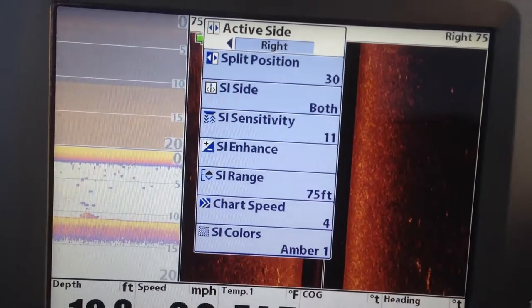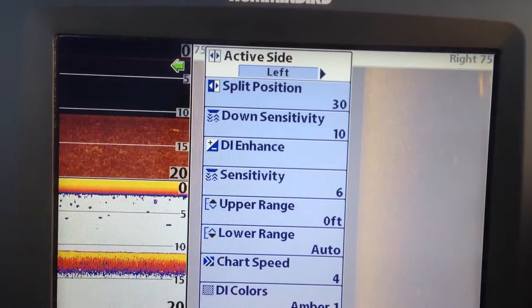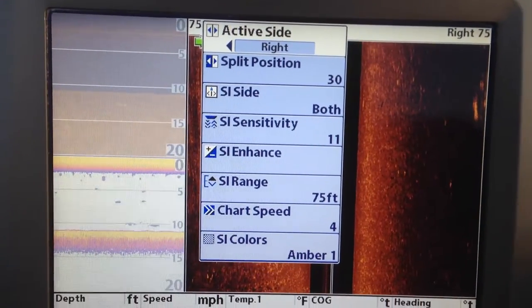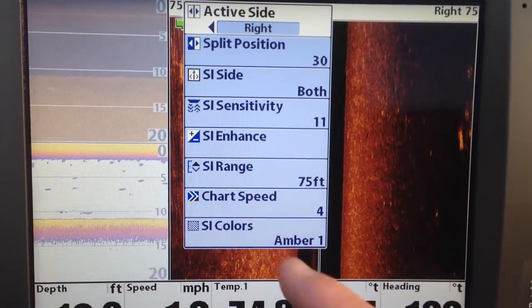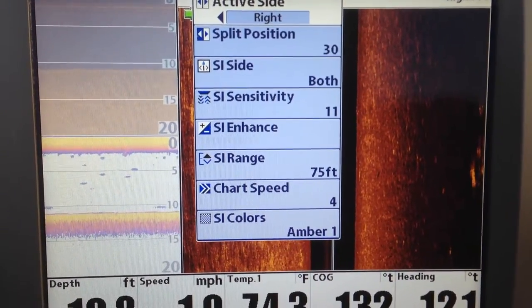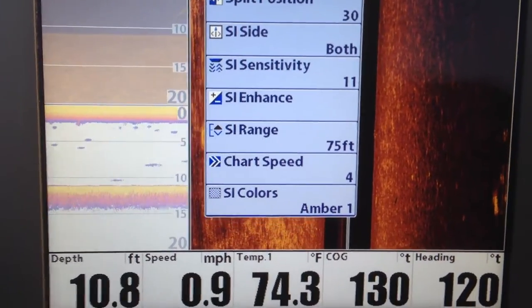That's the menu that comes up for your active screen. On the top you can change your active screen to left and right — that's the menu for your active screen. The screen you've got running right now, which in our case is the down imaging, side imaging, and 2D.